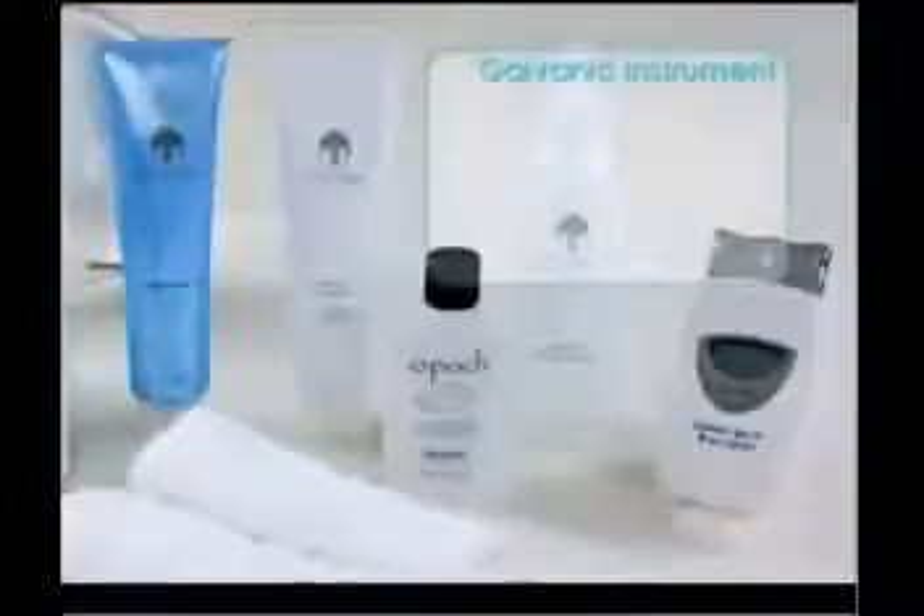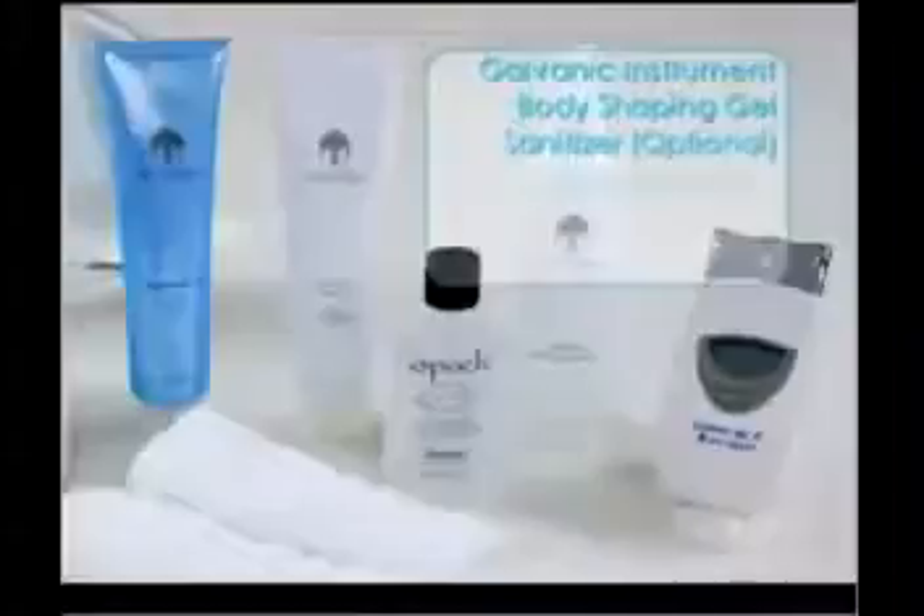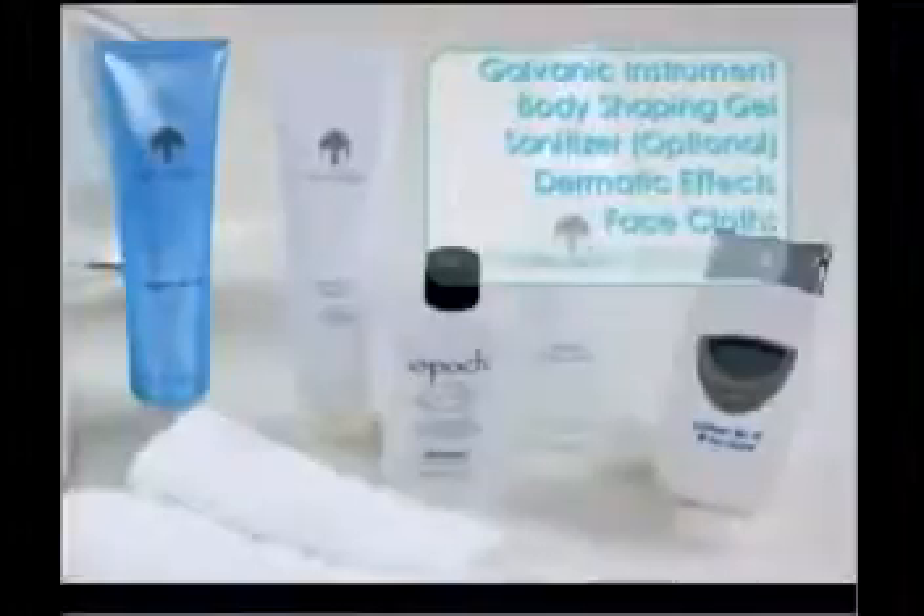Research shows that when body shaping gel is used twice in the same day, the benefits are cumulative. Catherine has agreed to try out the body treatment. Before you start, you'll need the galvanic spa instrument with the body conductor, the body shaping gel, hand sanitizer, clean towels, and moisture mist.